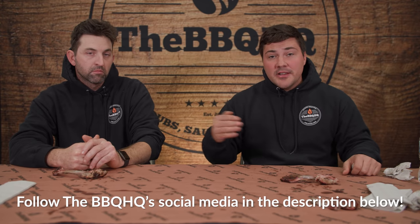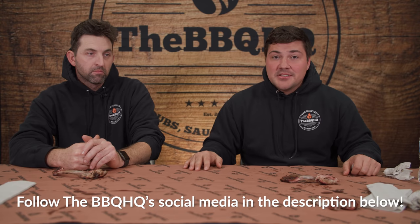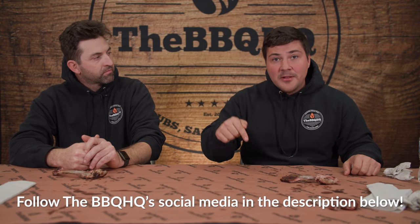Those are our thoughts. Let me know in the comments if you guys use a smoke tube and what your opinions are. You can also let me know what experiments you want to see next — I love to do those experiments and look through comments to get ideas for future videos. You can follow me on Twitter, Instagram, and Facebook at Mad Scientist Barbecue. Don't forget to like this video and subscribe to the channel. We'll see you guys next time.